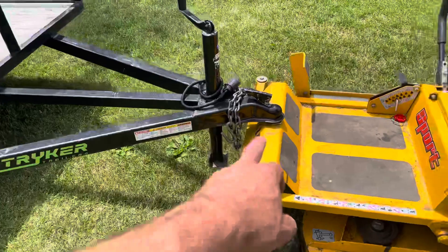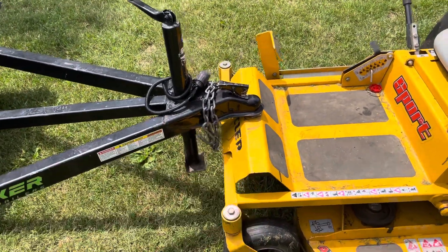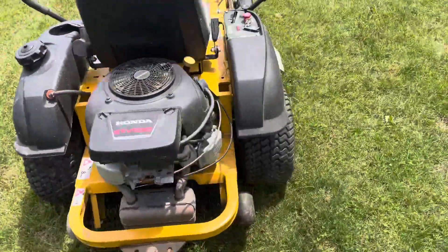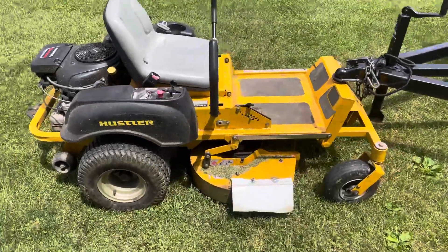Another thing you could do if you don't have this plate is modify something and weld it. I'm going to put this in the description for a Hustler mower hack, trailer hack.